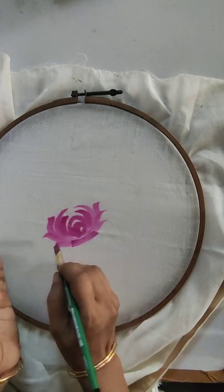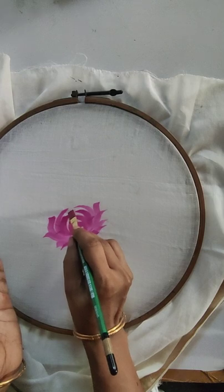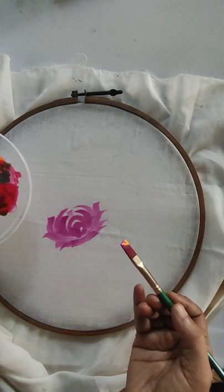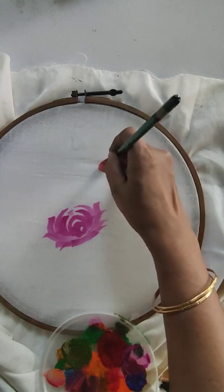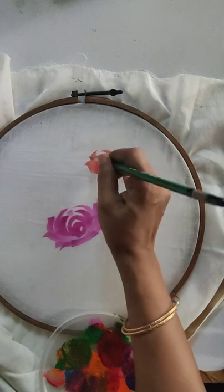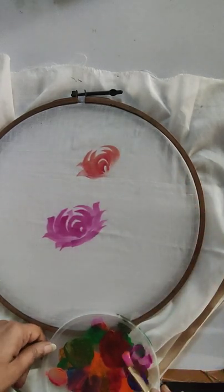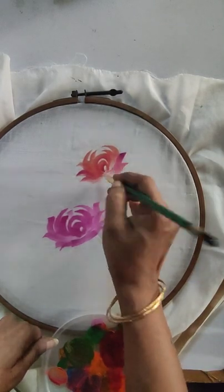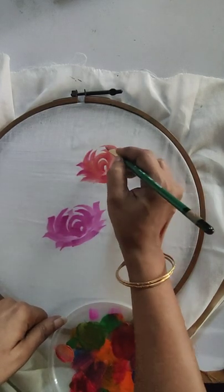This is a complete rose with a single color. For a double color rose, you should load the brush with one side chrome yellow and another side pink, the same way as I showed. If you want to give some dark color strokes here and there, you can give.